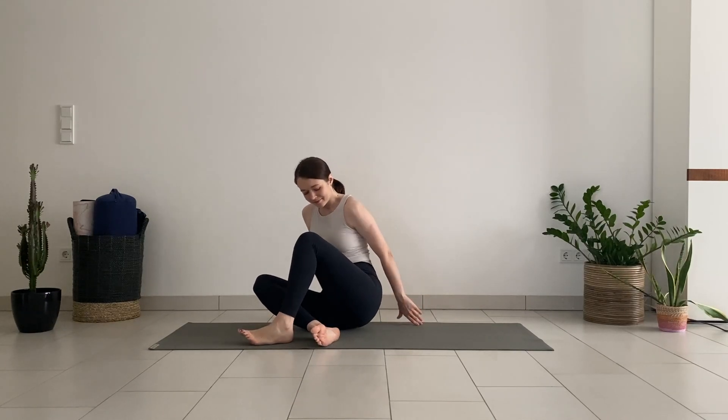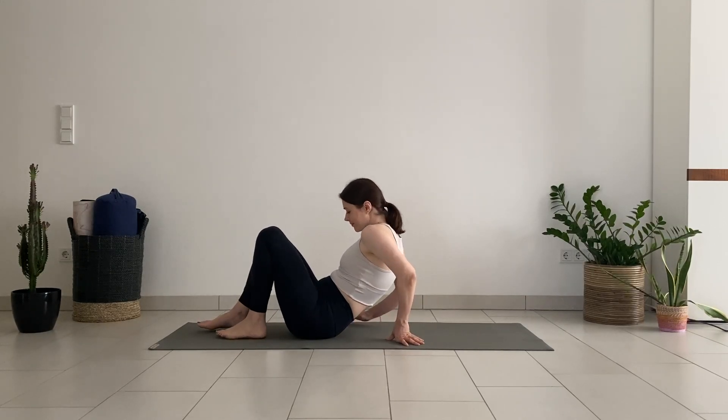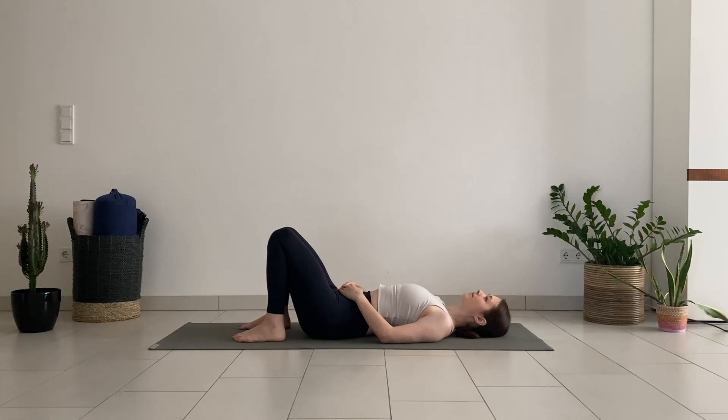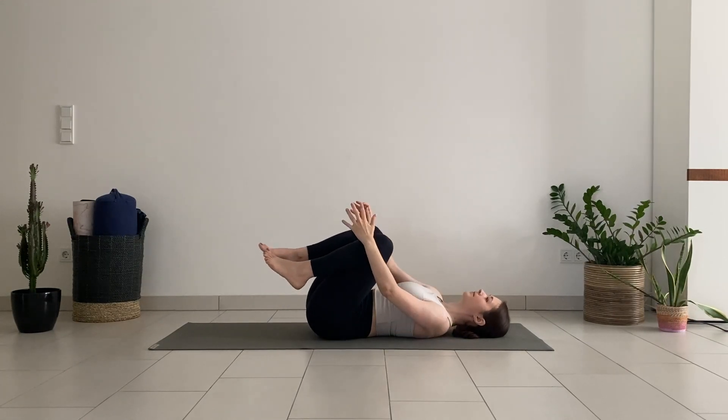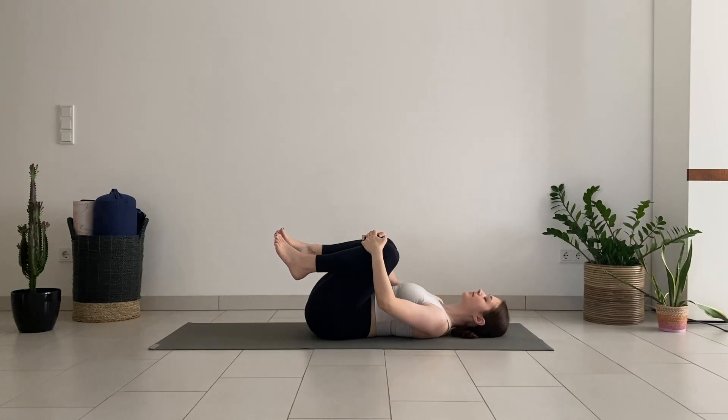Lay down on your back, keep your knees bent, draw them in towards your chest. Hold your knees with your hands and gently rock side to side to give your lower back a bit of massage.